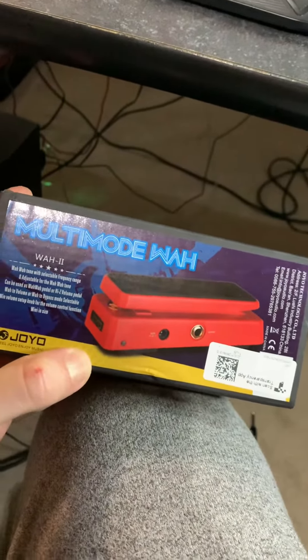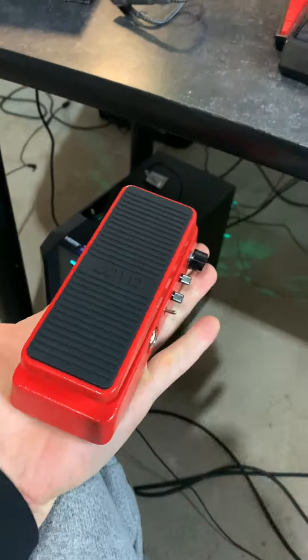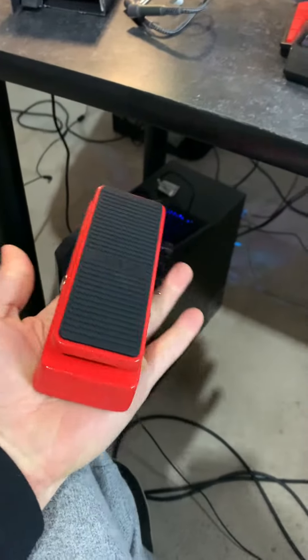My only worry is it's fucking tiny and I got pretty big clodhoppers here, so we'll see how she goes. Like look at the size of this thing man, it literally fits in my palm.